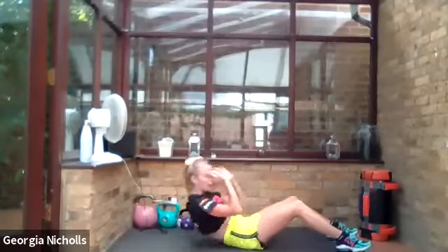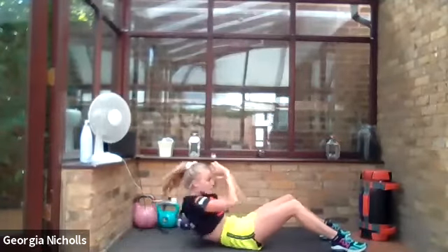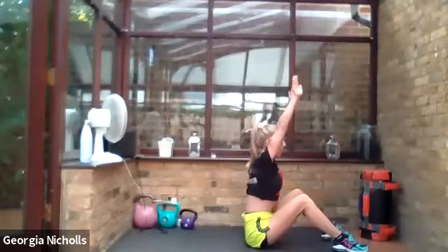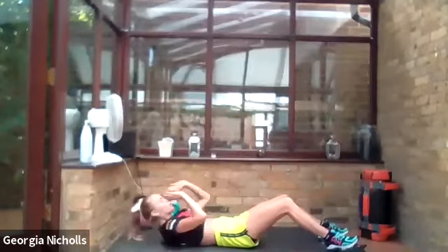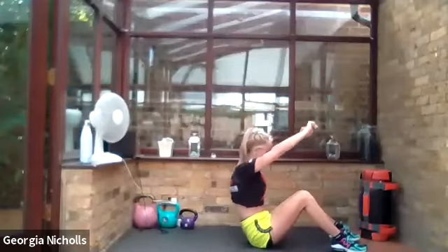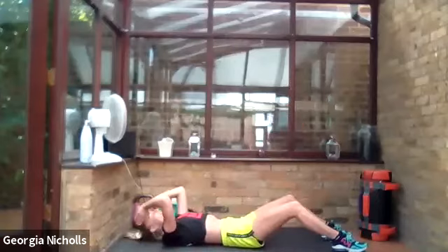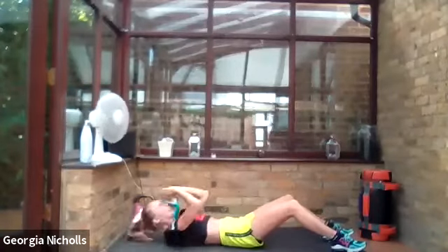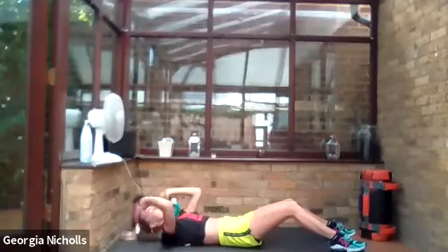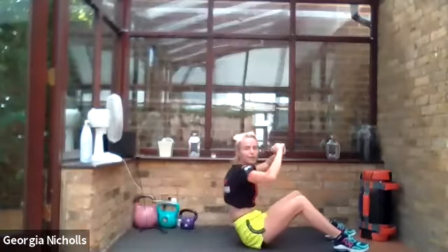Keep those shoulders down, away from your ears. As you come up, I want you to give me a nice big sharp breath out. Good, fabulous — push it up. Really nice, press it up each time. Squeeze it as well — don't forget to squeeze your shoulder blades together. One more. Lovely.